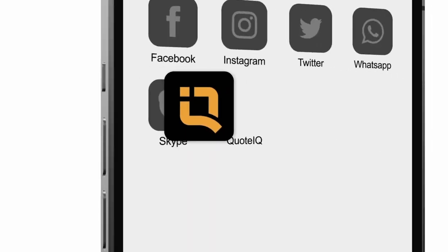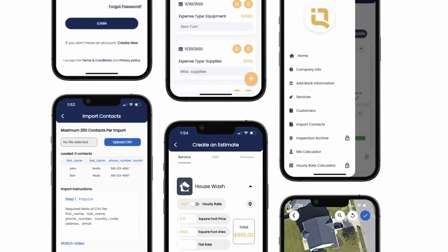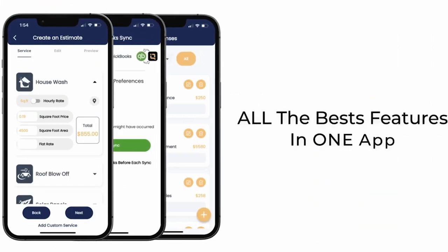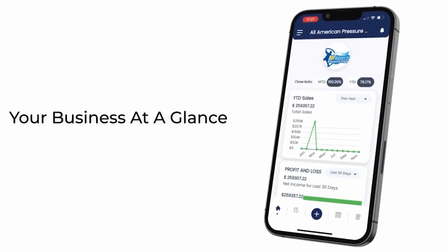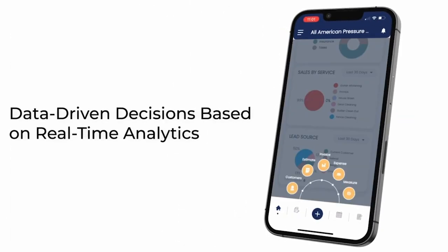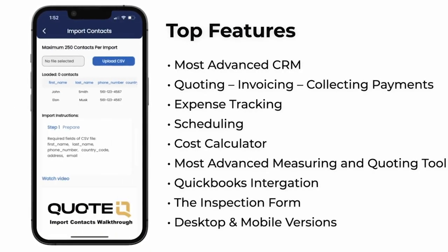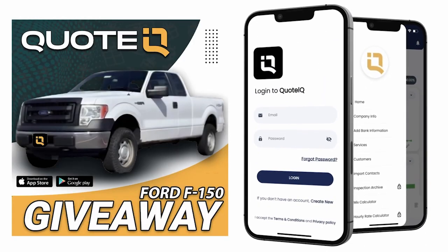Quote IQ is giving away a Ford F-150 to a premium, platinum, or enterprise subscriber. If you need help keeping up with customers, sending estimates, invoices, or collecting payments, give Quote IQ a try for free — just click the link in the comment section and the description of this video. Quote IQ is the fastest way to send estimates, invoices, and get paid. The dashboard gives you real-time analytics for your business, like your close ratio, sales and expense tracking, so you can stay organized and profitable.